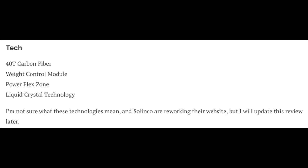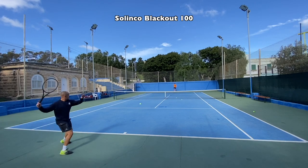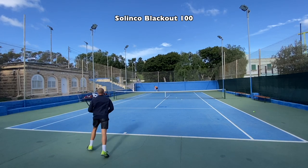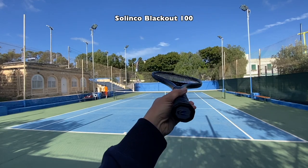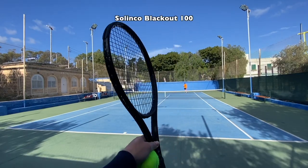There's also a Power Flex Zone, weight distribution, how the racket flexes, and liquid crystal technology — things I don't know a lot about, so I will update the review when I do. Solinko is more famous for their strings; they've dabbled in rackets and are now attacking the market a bit more. The 98 already had a little too much action in the string bed, and this one is more of everything — more power, more spin, more launch angle. It's a bit of a wild racket in many ways.